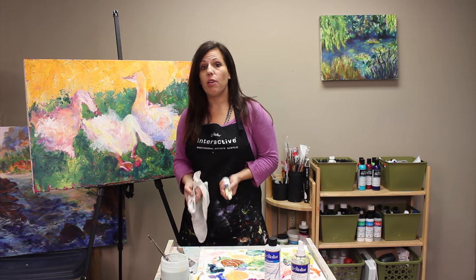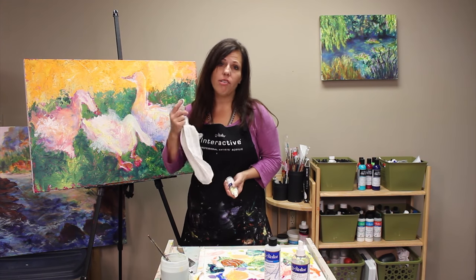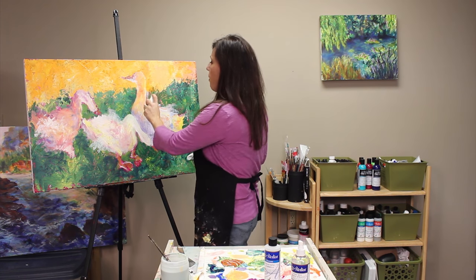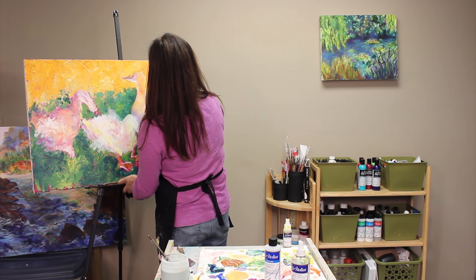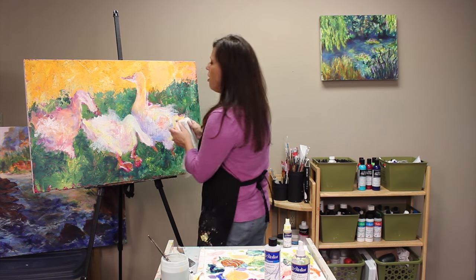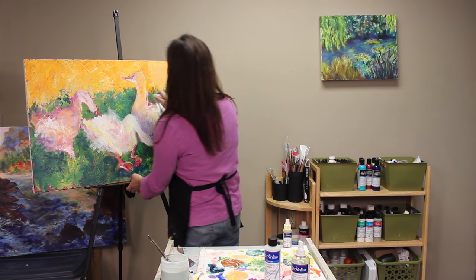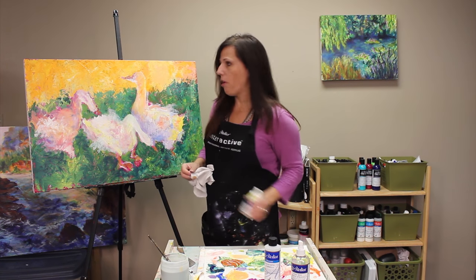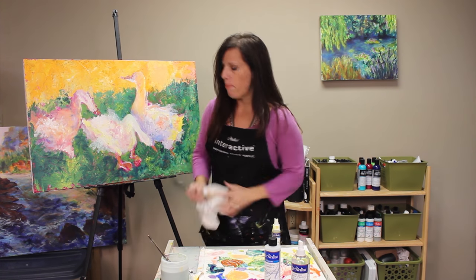If you can open up layers of Atelier Interactive to blend, you can also reopen them to remove paint. I spray a little unlocking formula on and, taking a rag, I can start to remove layers of paint. You don't have to worry about messing up because you almost always have a way to backtrack and get back down to another layer of your work.